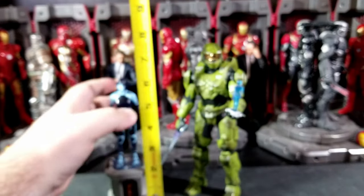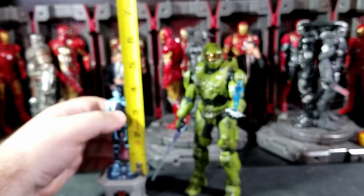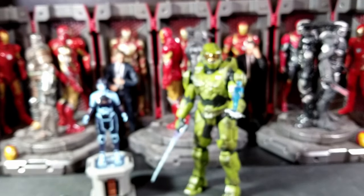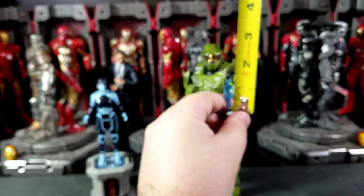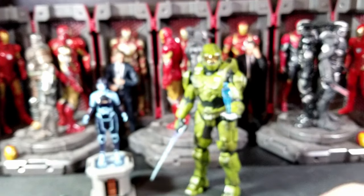The plinth with the Weapon stands just about six inches tall. The Weapon herself is about four inches tall. Chief is about seven and a quarter inches tall. And the little hand data chip one is just about an inch and a quarter.